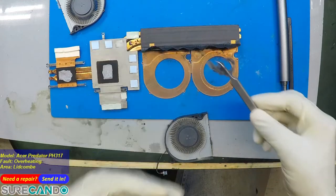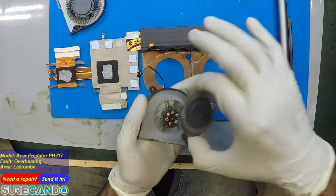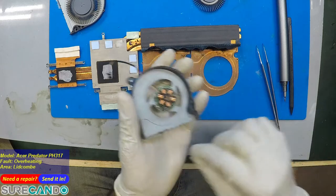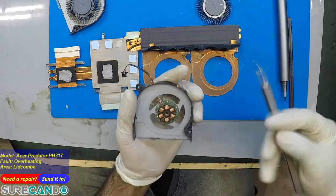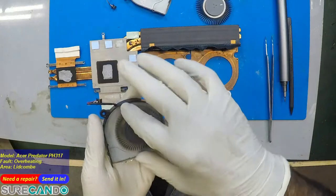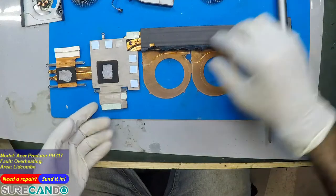We're going to blow all this dust out — but this is the problem, man. You're a lucky guy though, because we can now make that fan run really cool and really nice. We don't need to get a new fan for you — though we will increase the bill and charge you more for this work.